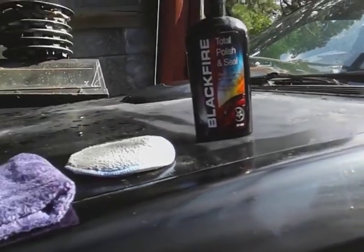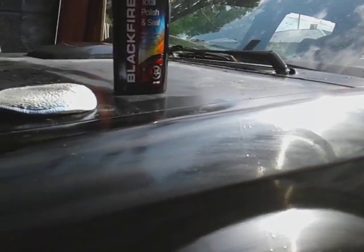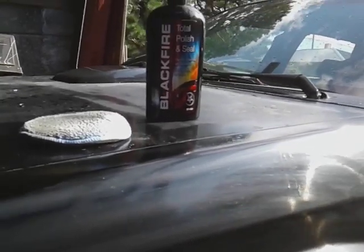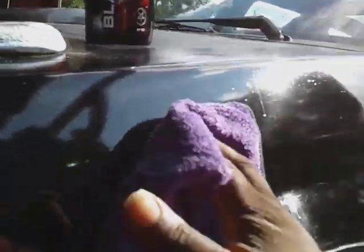Okay, so we can go ahead and bump this back off. It doesn't have to sit that long because it has light compounds in it — basically, that's all it is. So you don't want the compound to really sit. All in one, basically: it's got your wax, your polish, and basically your light compounds too. It's essentially just a one-step paint correction.